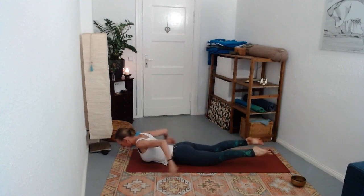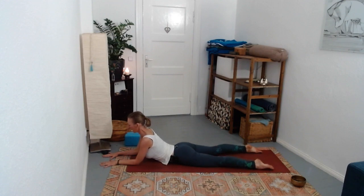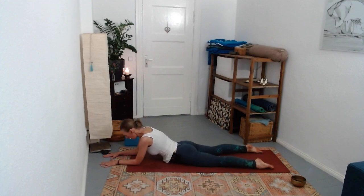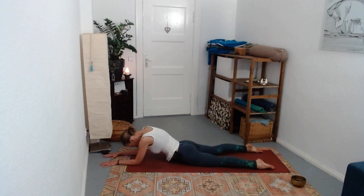As you exhale lower, come into sphinx pose placing your forearms down onto the ground, lengthening the front line as you draw the arms back, pressing the tops of the feet down. Begin to press the forearms down, curl your belly away from the ground, curl your chin towards your chest. Inhale - feel the front body lengthening as you draw the arms back, letting the belly release towards the ground. Exhale - round away from the ground.